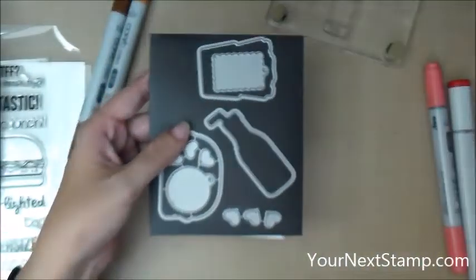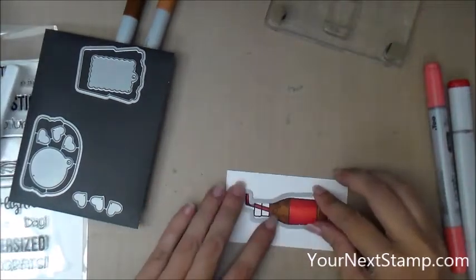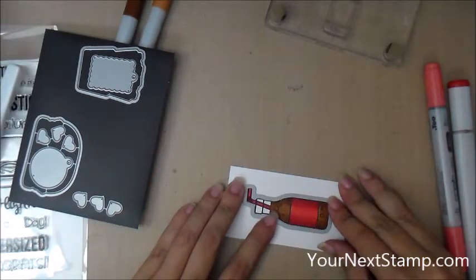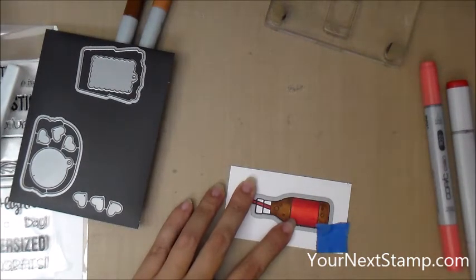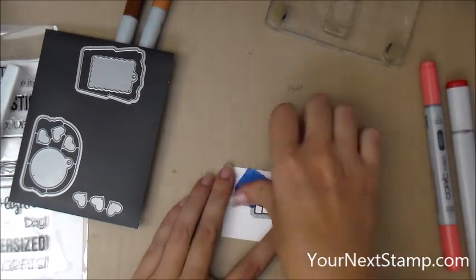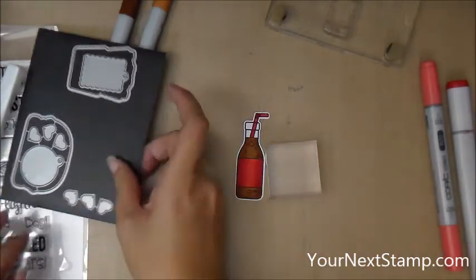Okay, and now I'm going to take the matching die, line that up on my soda bottle so I can cut it out on my die cut machine. And that's all cut out.